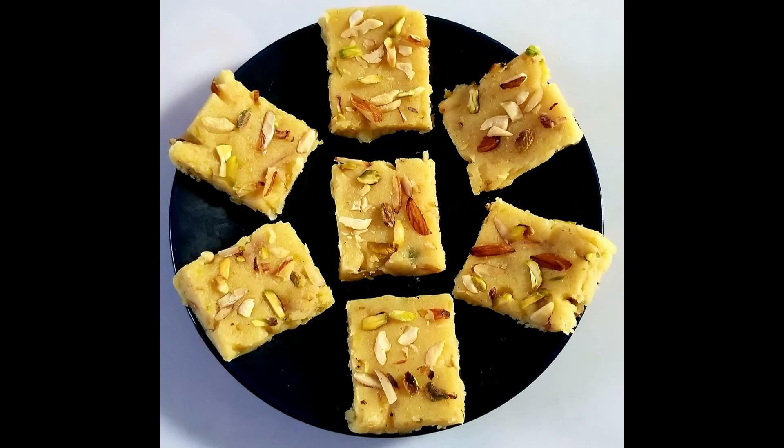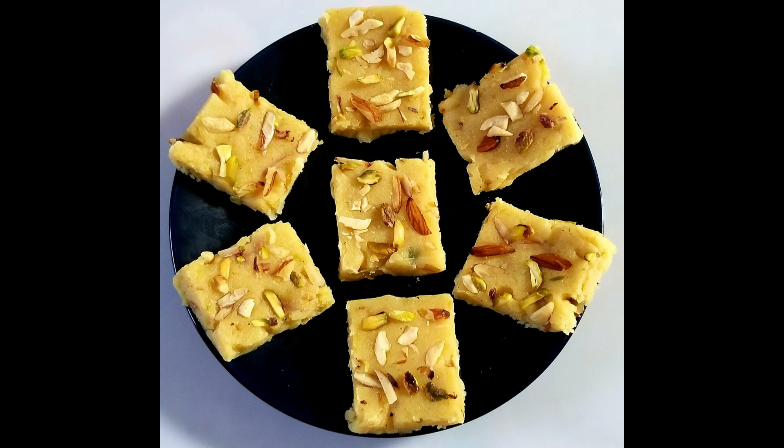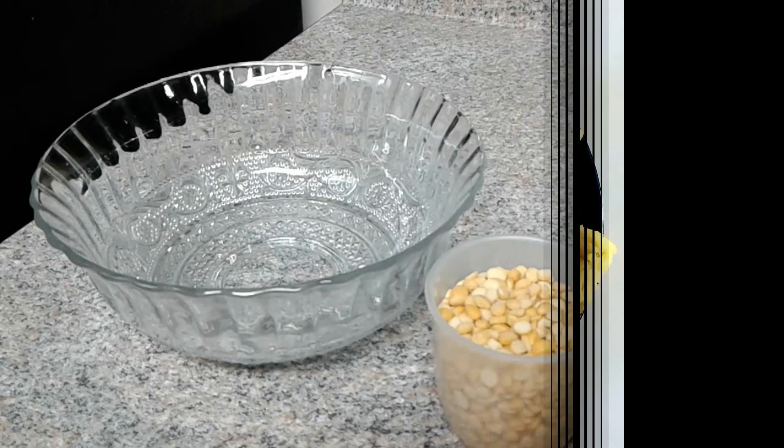Hi, hello everyone. Welcome to the Lakshui Television event. Today we will make our food for the first time. It's very tasty and very simple to do. Please do subscribe to our channel and please do not forget to subscribe to our channel.